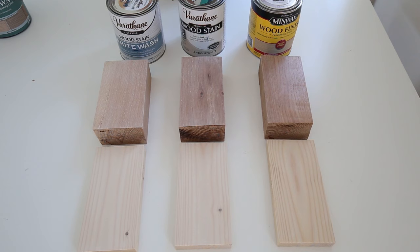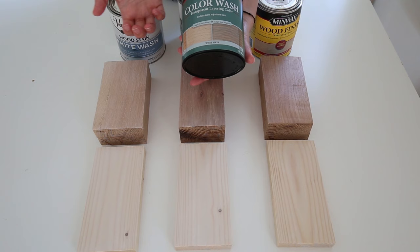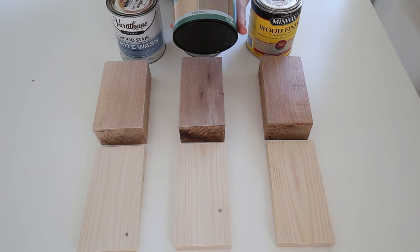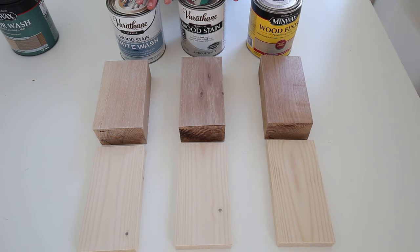I know this video is called Three White Wood Stain Options, but I actually found a fourth ready-to-go white stain by Minwax — it's called White Wash Pickling. After ordering the first three cans, I decided not to test it out since the others are already quite similar to each other, but I wanted to let you know in case you wanted another option to look at.